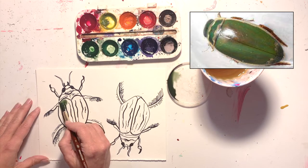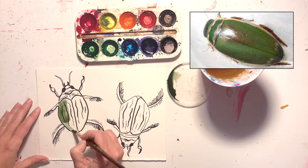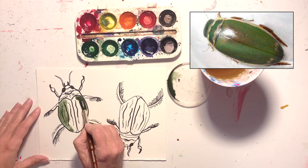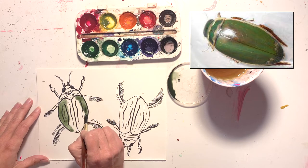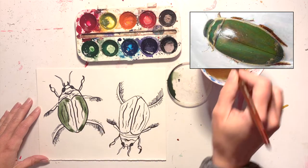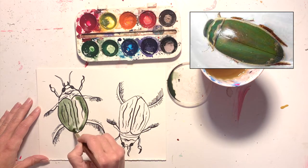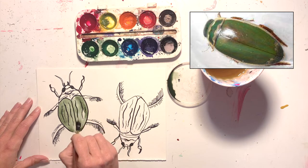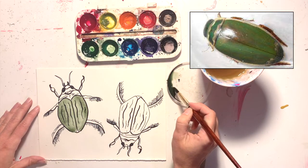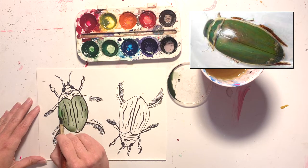I'm going to do a graded wash. I'll paint a stripe of green on either side because the bug is round, so I want it to be darker on the sides and lighter in the middle. I'll do two stripes of darker green, and then instead of dipping back into my paint, I'll dip into the water and do stripes of water across the middle. That's the graded wash — but this time on an actual drawing instead of a practice square.